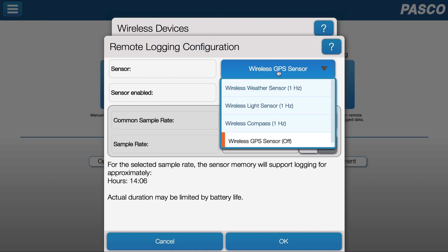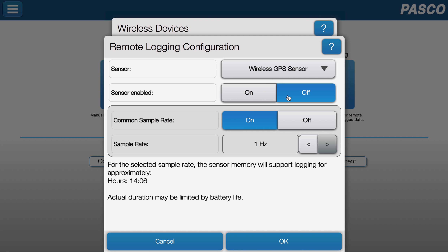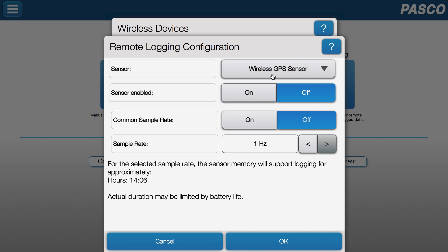Now I can see that it is turned off, and I'm going to change the sample rates. I can turn the common sample rate off, and I can set the weather sensor rate different than the light sensor.